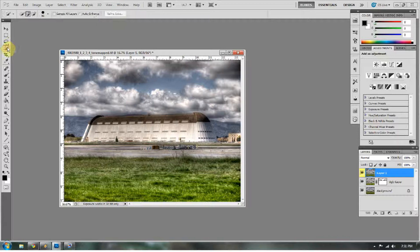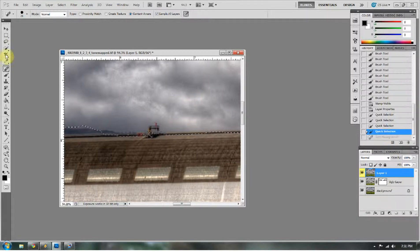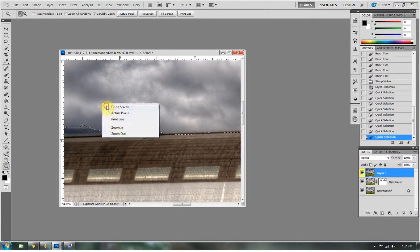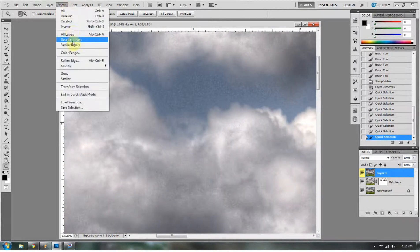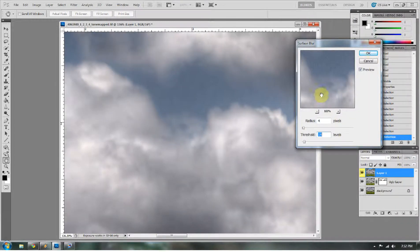I'm going to select out the sky. I've got the sky pretty well selected, getting the mountain range in there a little bit. I reduced the brush size by pressing the left bracket button. I want to subtract that area, give me that area back, get it a little tighter and add it back in. Then I'm going to apply a Surface Blur to the clouds because they're really quite noisy — you don't really see noise in areas with detail, but you really see it in clouds. I'll go to Surface Blur and that looks about good.